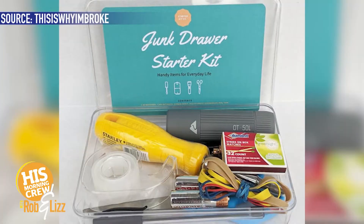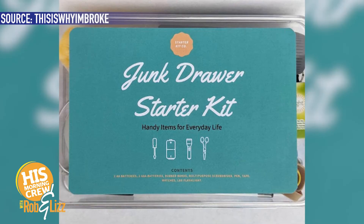I mean, we have Sharpies, we have scissors and tape, and mangled tape that has no sticky on it. Anyway, you can now get a junk drawer starter kit. I was thinking that Jake, video producer — he just moved into his new apartment, his first big boy apartment — I wonder, do you have a junk drawer started yet? Not yet, but we may now in the future. You're going to get a starter kit.